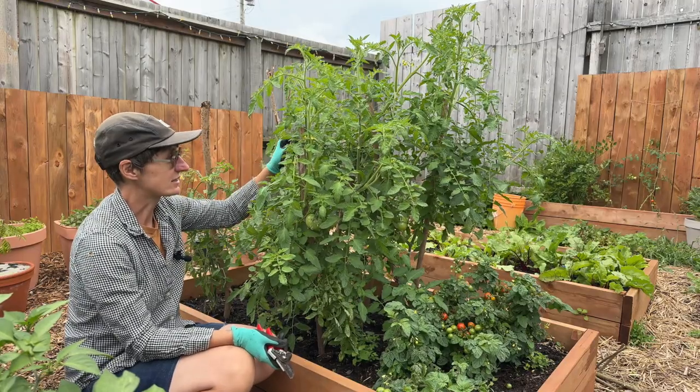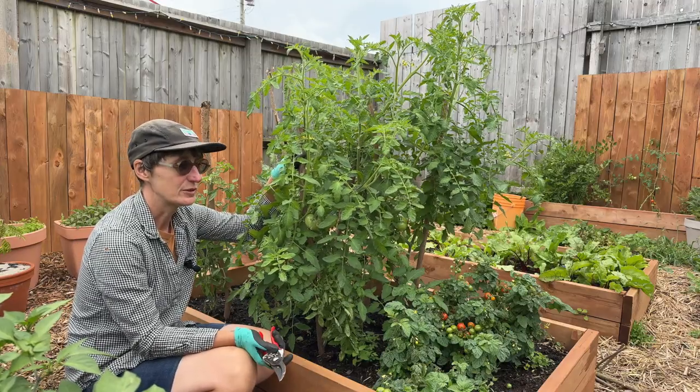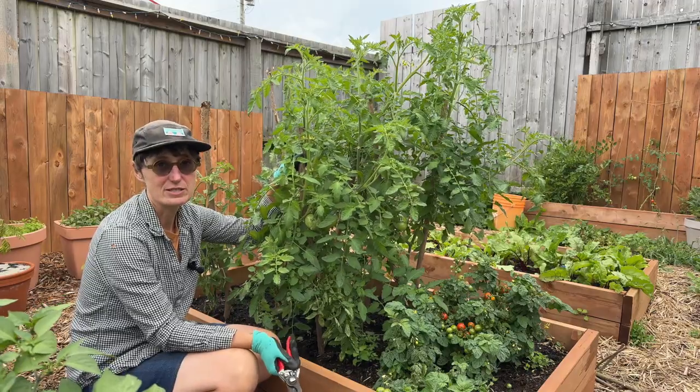These have lots of suckers on them, lots of leaves, lots of tomatoes forming. I'm going to prune them just lightly, and I'm going to prune them with a different method than I would use for pruning the indeterminate tomatoes in the greenhouse.